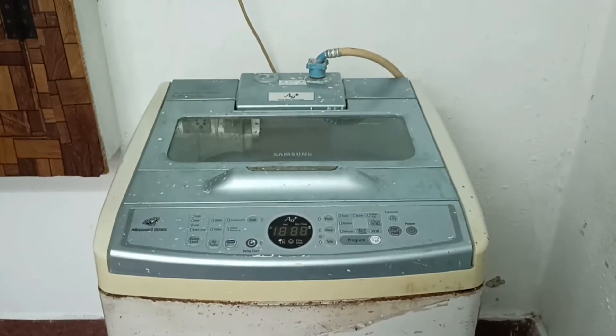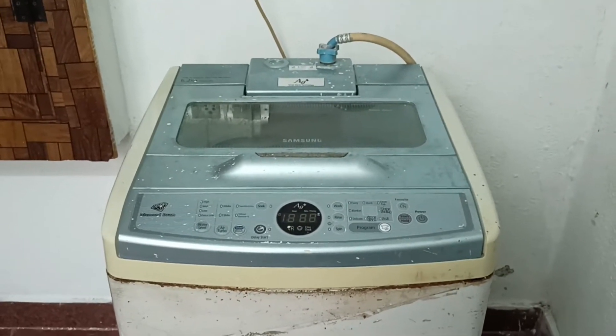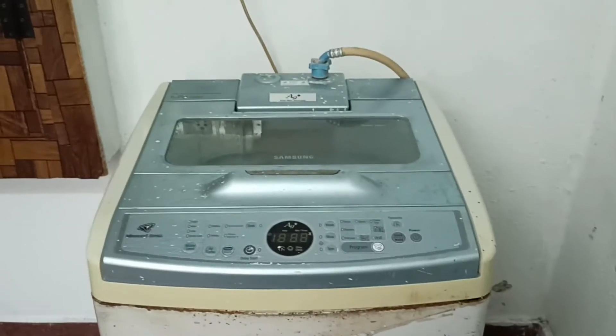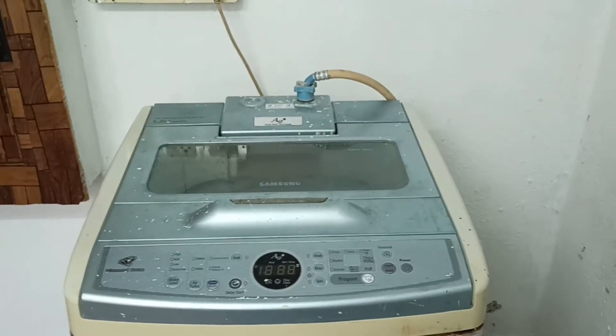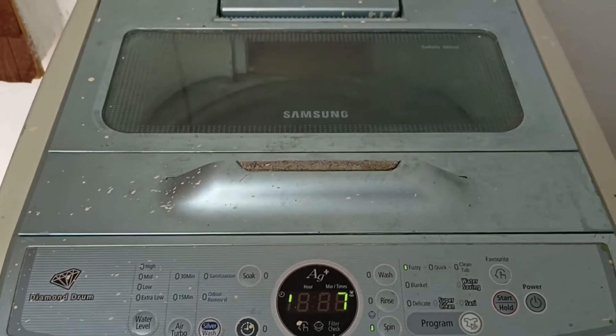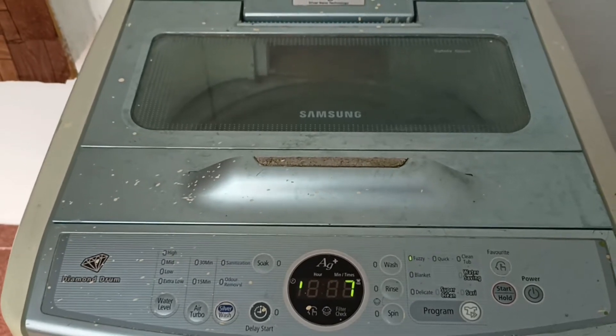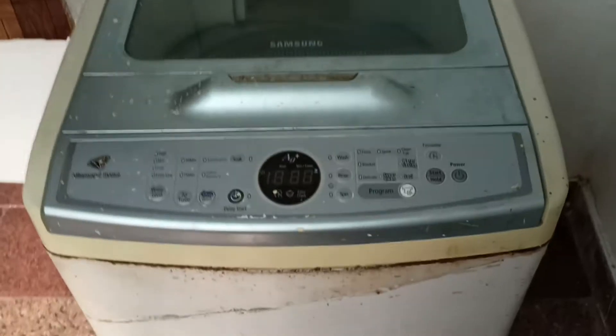We're going to see how the washing machine works from basic to in-depth. Basically it works on the principle of electric energy converted into kinetic energy. I will show you each and every part separately in this video.